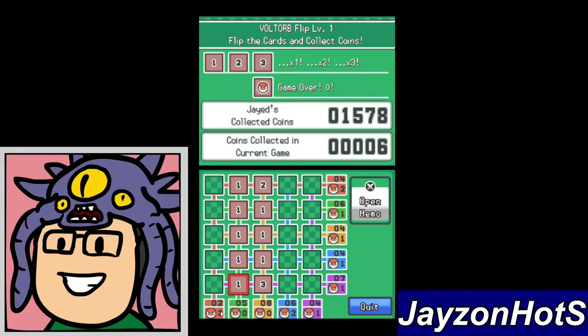Anything that adds up to five — two points, three Voltorbs — this line isn't worth anything. Our goal in this game is to clear out any twos and threes. Ones and Voltorbs don't matter; we can leave those alone and still win the game. So we're gonna avoid lines of five.